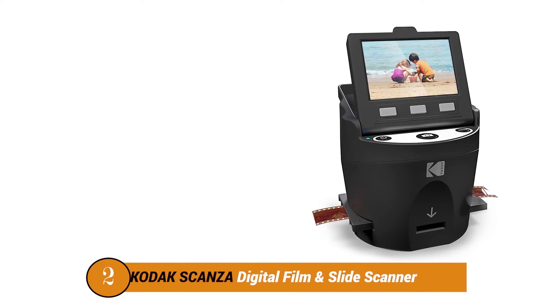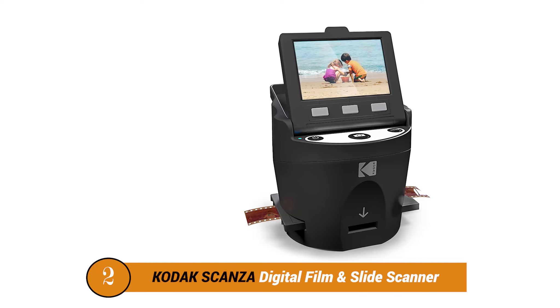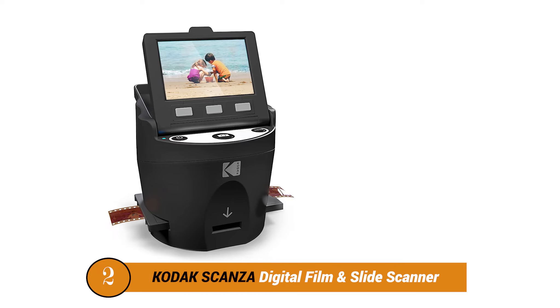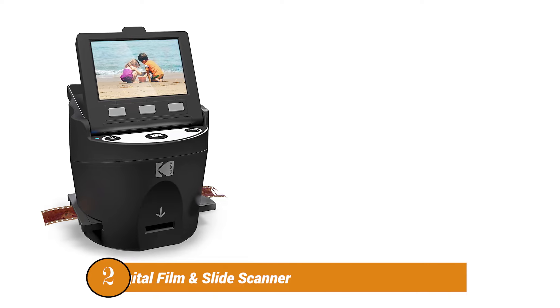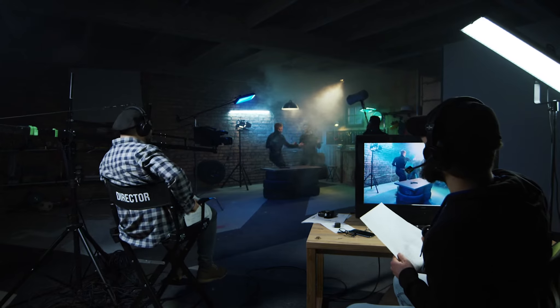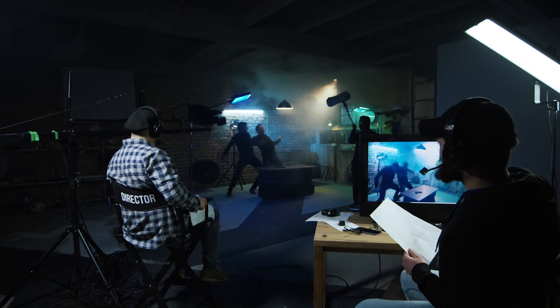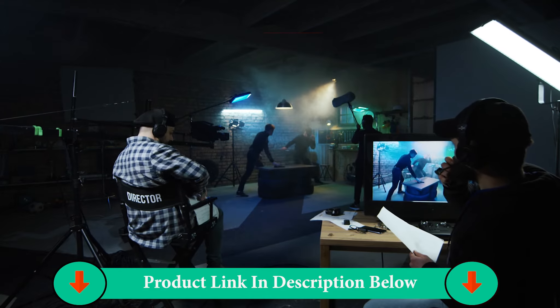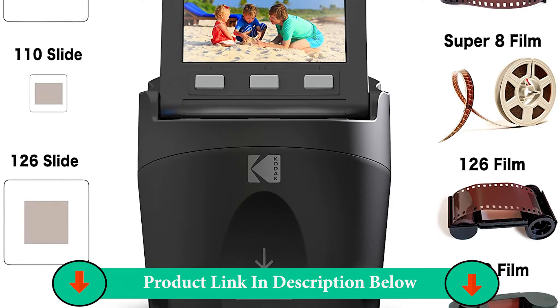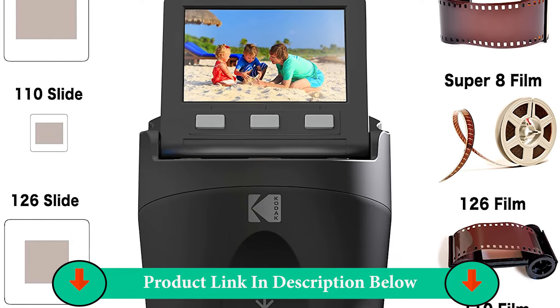Number two product: Kodak Scanza Digital Film and Slide Scanner. Coming in at a close second, we have the Kodak Scanza. It has a similar performance scale to the Magnasonic Super and the prices are similar too. This converter is specifically good for scanning, but it sacrifices a bit of quality in the process. The Kodak Scanza works fast and with precision.